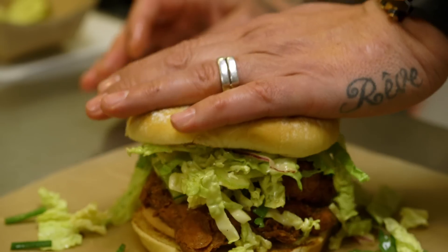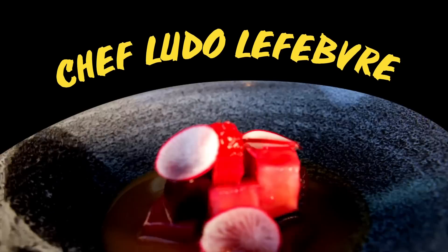I want to cook what people like. I want to cook for people. French technique with Los Angeles culture on the plate.